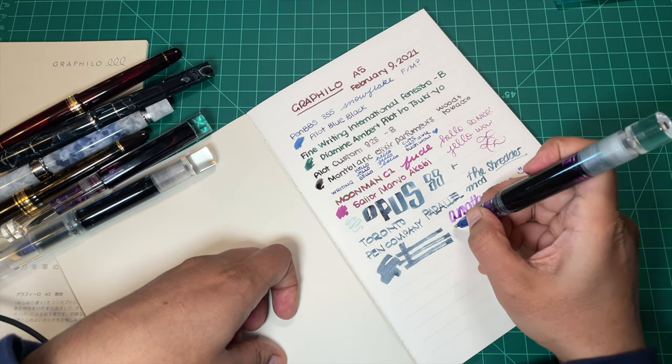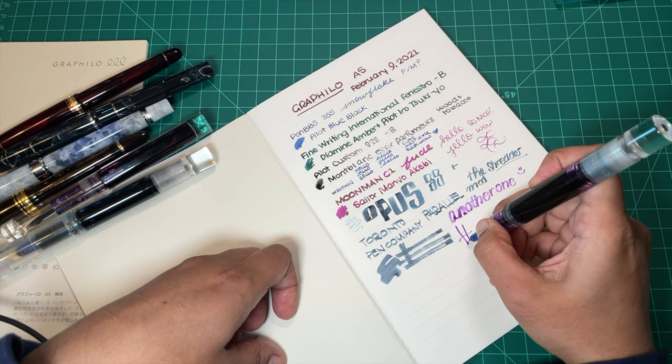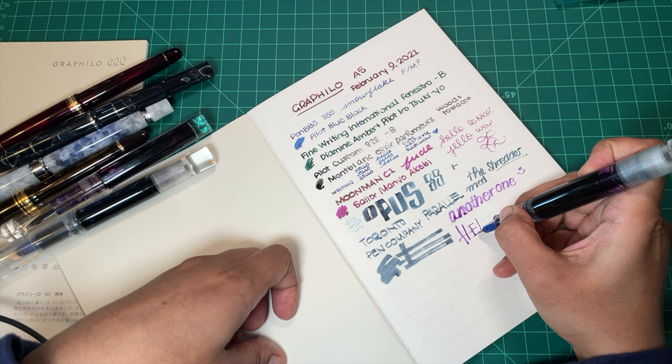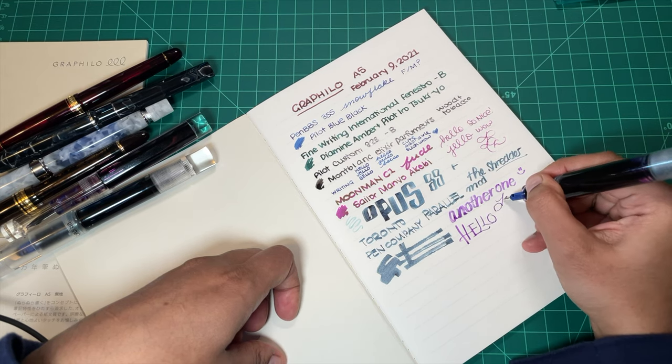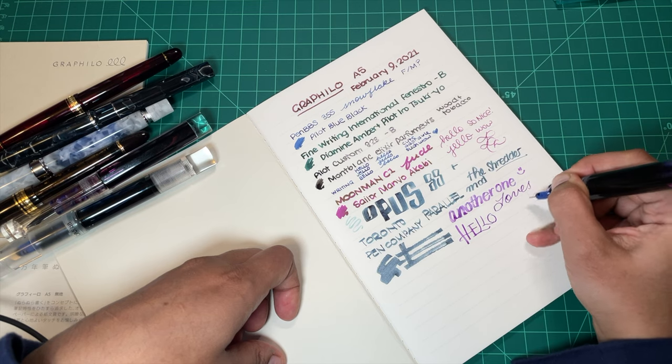Why am I using these? Because I'm about to make an inky mess — and that's why. I want to show you that this paper loves fountain pen ink and it is meant for it.